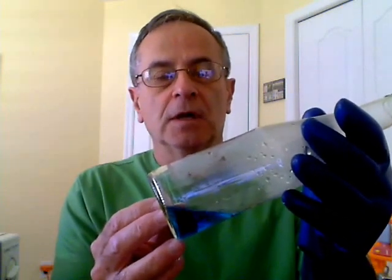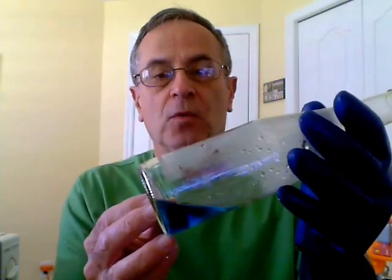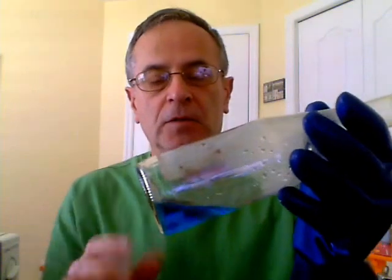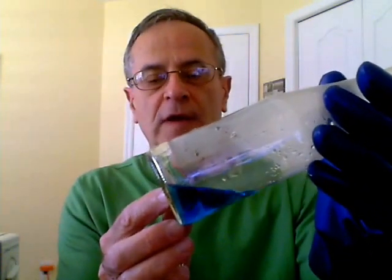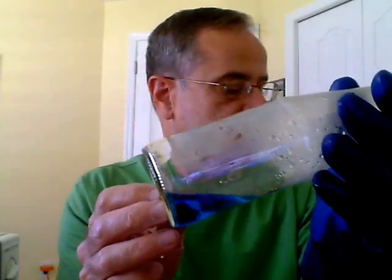Hello everyone. I'm going to show you how you can boil water by using ice water. You can hear the microwave going — I have a bottle like this one in the microwave and I'm heating the water, which is colored for better viewing, up to boiling. I'm heating it for one minute.